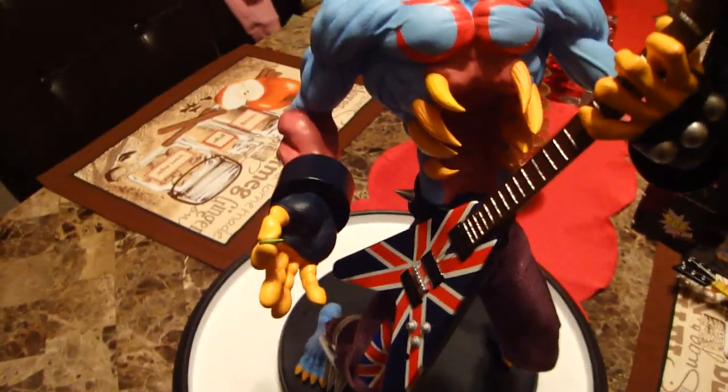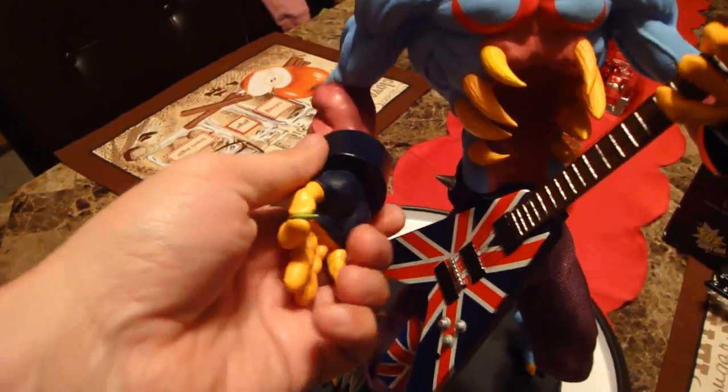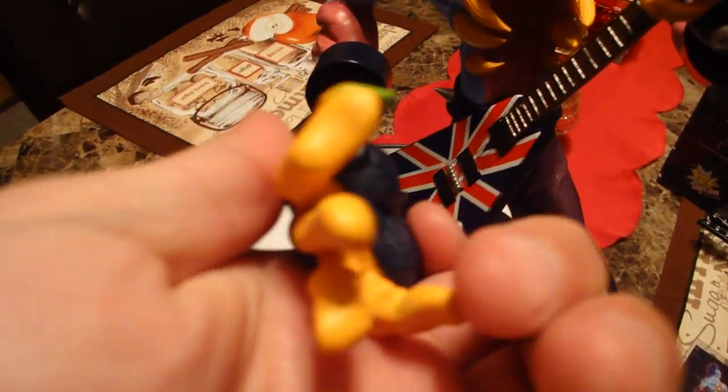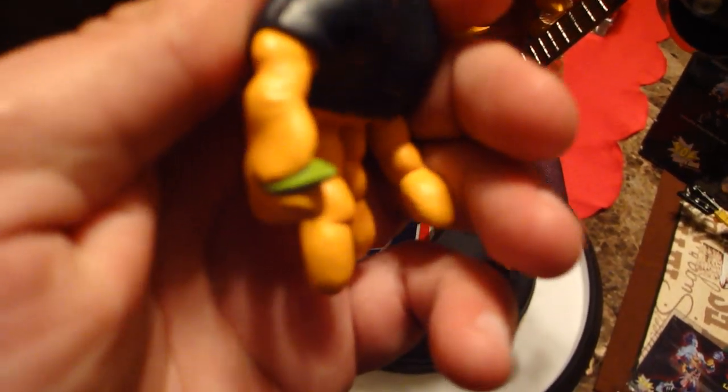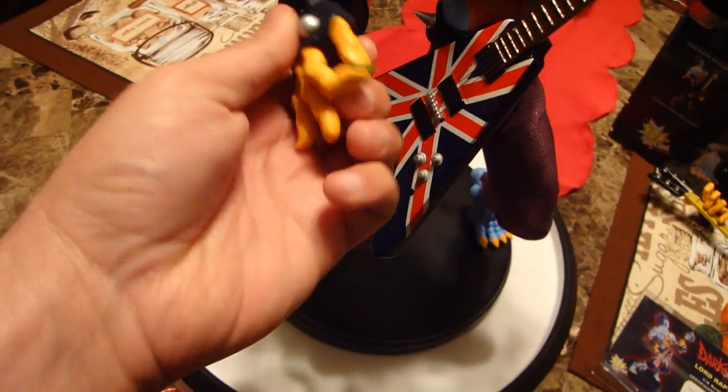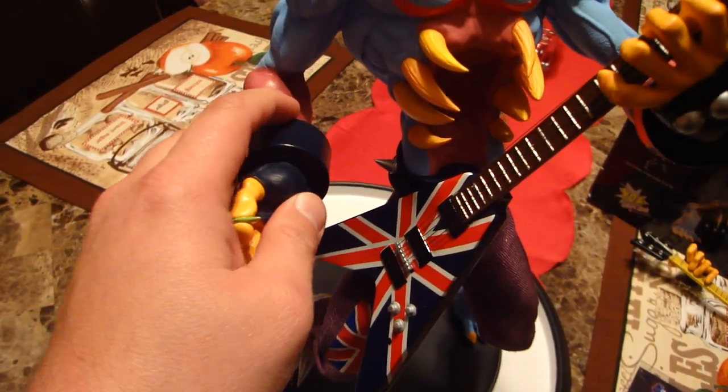The other magnet piece is the hand — the other hand with the guitar pick. Really cool with the pick in his hand. It fits right in. Let's put the switch-out guitar on just for a second — I'll show you this guitar up close. As you can see, it has the real strings.